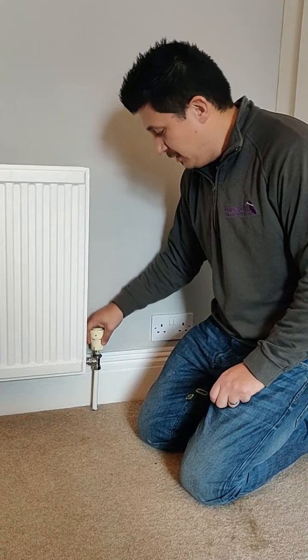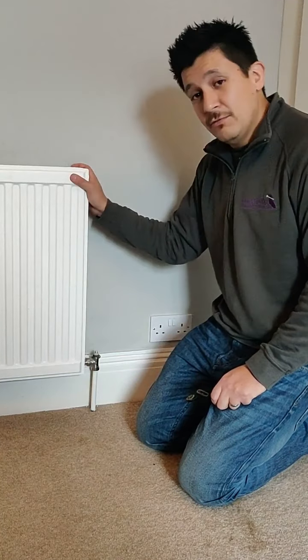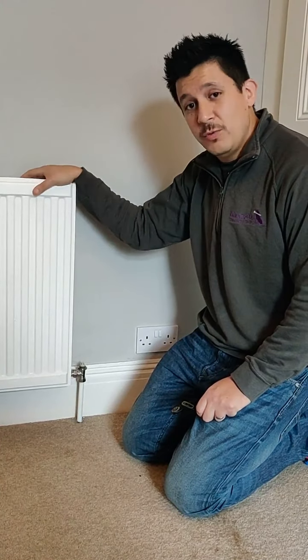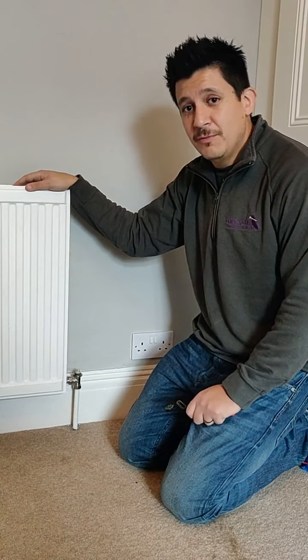Just to double check — you can hear that that pin is now free and the radiator should start working. So that's a very quick test you can do at home should you have just the one radiator not working on your system. If you need any advice, feel free to give us a call.